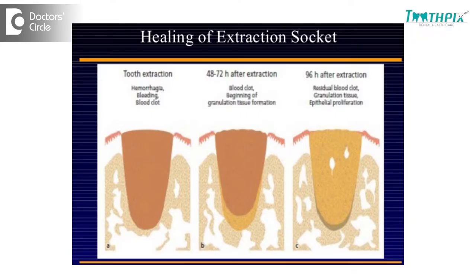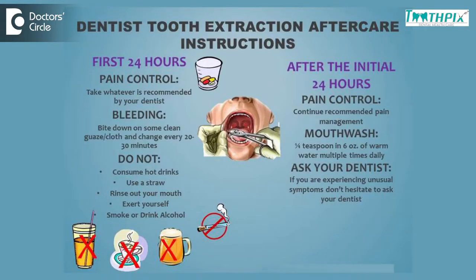So what do we do? The primary thing is after extraction, the doctor is going to place a gauze inside the mouth to be held tightly. The patient would be asked to bite onto the gauze for a good 30 to 45 minutes. This is going to create pressure and it's going to initiate clot formation. After 30 to 45 minutes, we generally recommend patients to wash their hands, remove the gauze, and not to spit, because spitting causes negative pressure inside the mouth resulting in dislodgement of the clot.